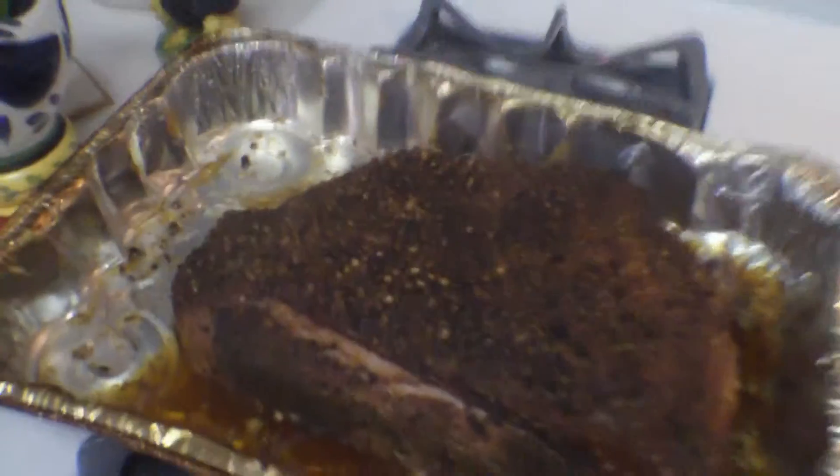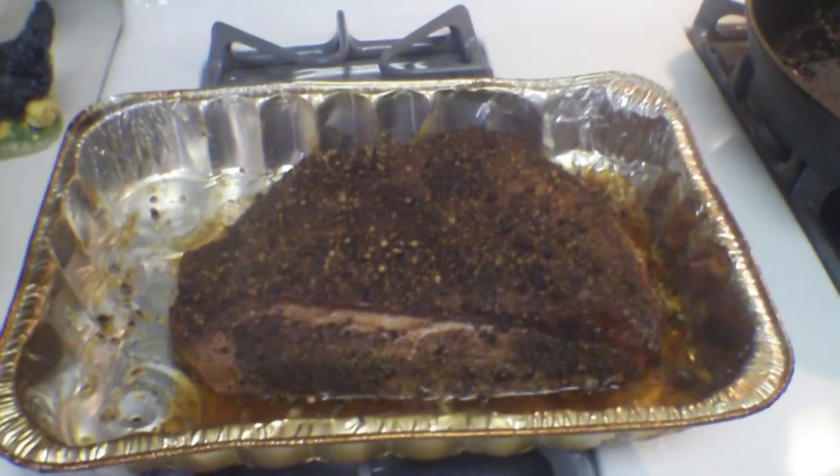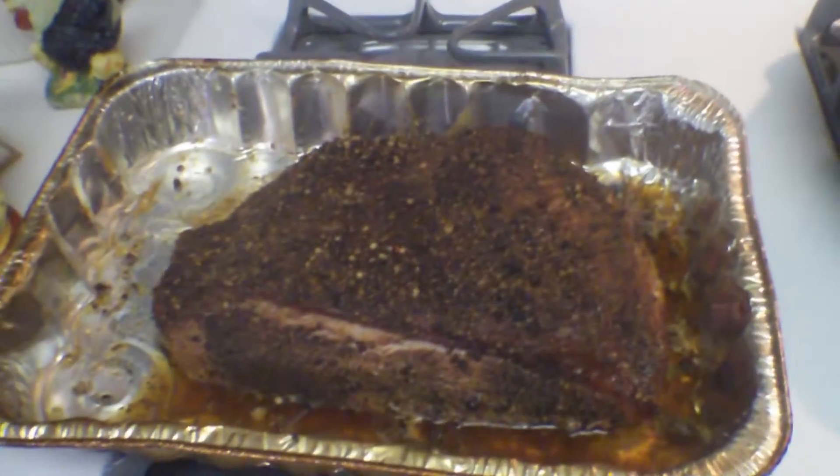I've been curing some half-sour pickles over here - you probably can't see them too well. So we're going to have half-sour pickles with our pastrami sandwiches tomorrow. That should be really good. Smells awesome.